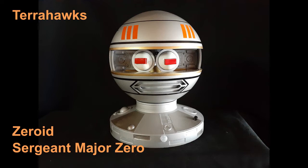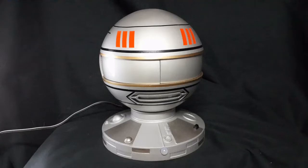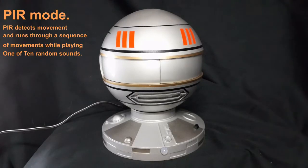Hello, I'd like to share this Xeroid animatronic build. The first few shots will be of the Xeroid in PIR mode, so it will run through some sequences.